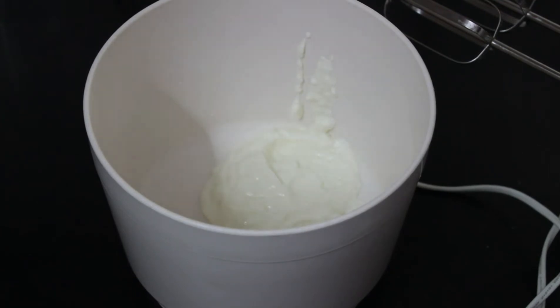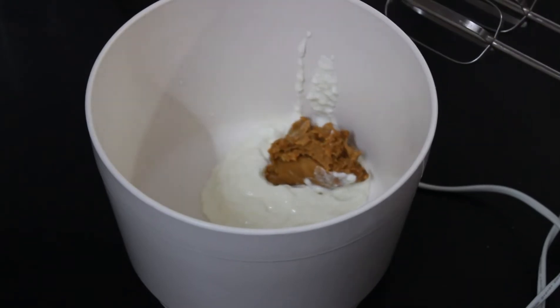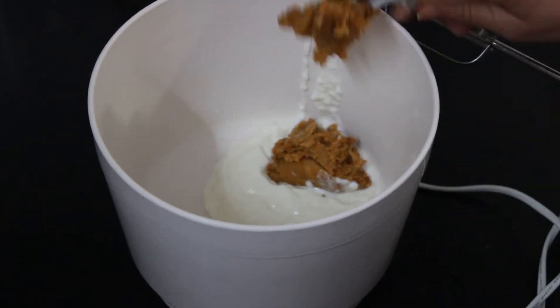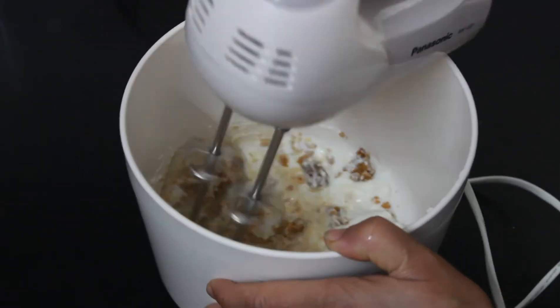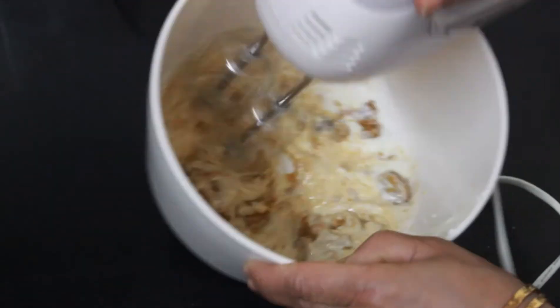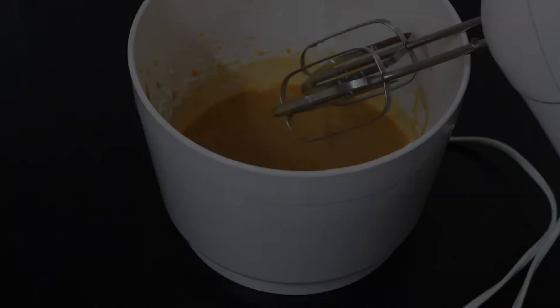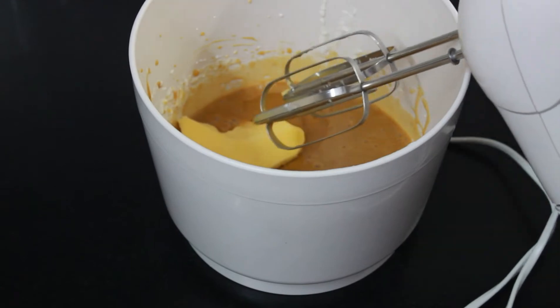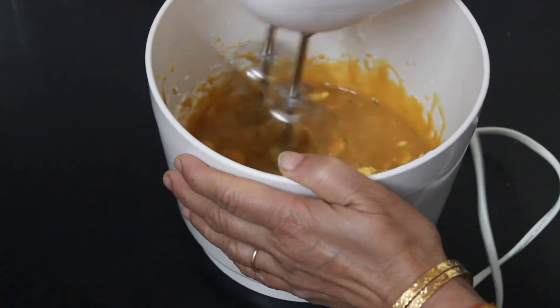Take half a cup of fresh curd in a mixing bowl. Add one cup grated jaggery in the bowl and blend the curd and jaggery together. Now put one-eighth cup oil and one-fourth cup softened butter. Blend them with the curd.